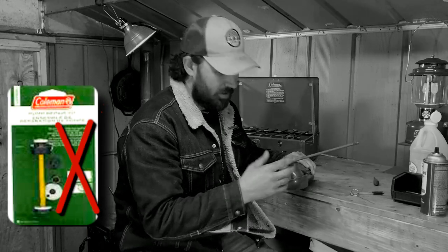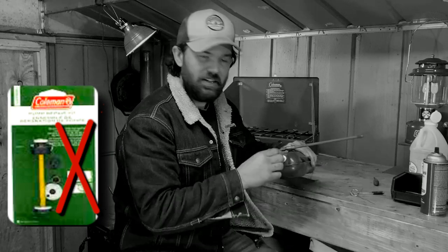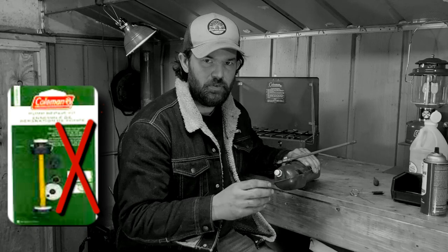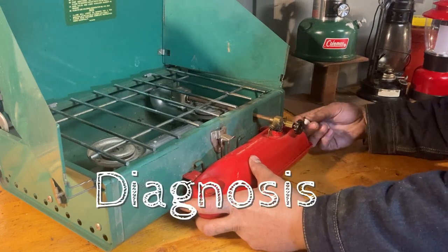I want to address a lot of people - when they're not pressurizing through the pump or losing pressure through the pump, they automatically think they need one of those pump rebuild kits. Hopefully if you've been following this video you'll understand why that's not what you really need. I got this Coleman 425E stove from 1972 and I'm trying to light it up for the first time - and we have an issue.